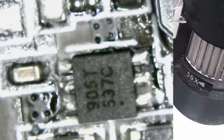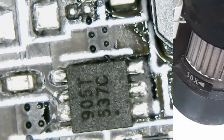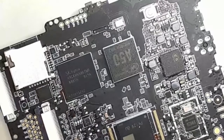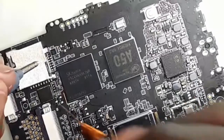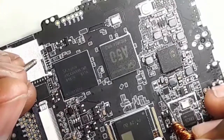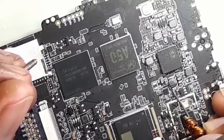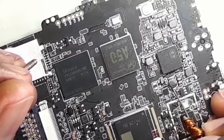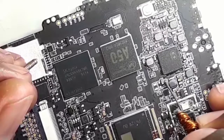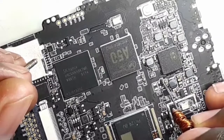It looks like this small chip is shorted. Using the microscope, I can see something is getting hot here. Let me first remove it. Before removing it, when I use my meter in continuity mode and put the black probe on ground — here doesn't seem to have a short, here no short, here no short.